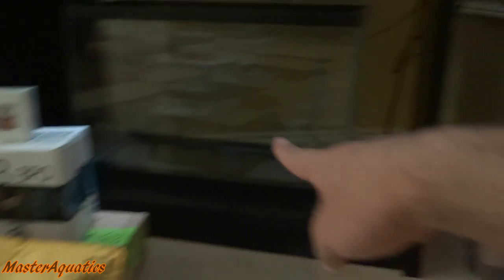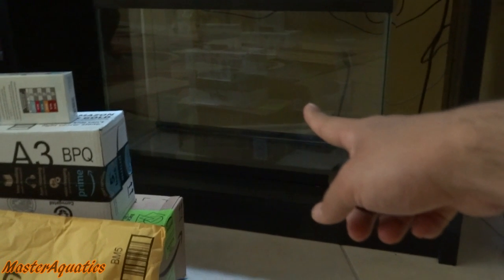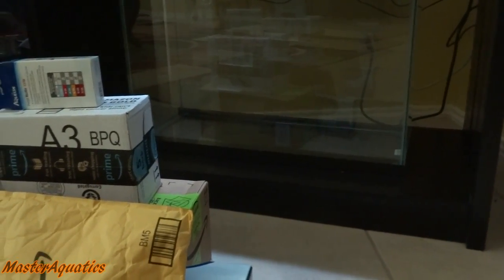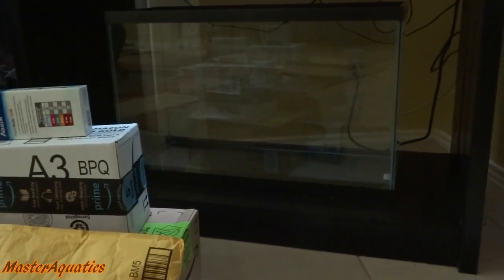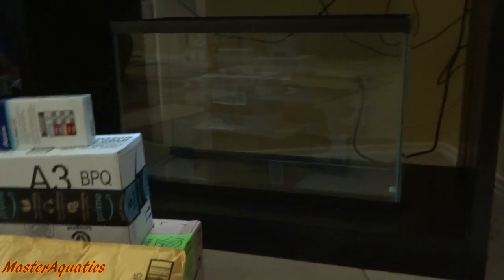This stuff here is for that tank right there. This is my new 29-gallon tank. I'm gonna go ahead and set this bad boy up. I'm also gonna show you guys how I set up my aquariums and take you guys on a ride with me.